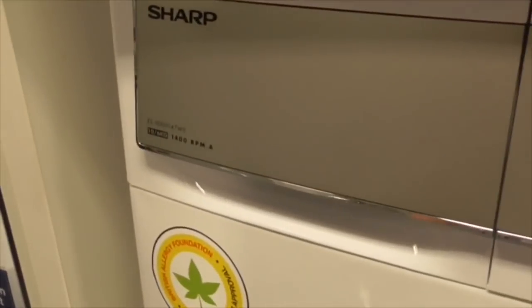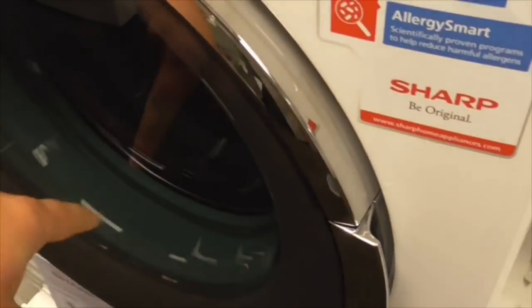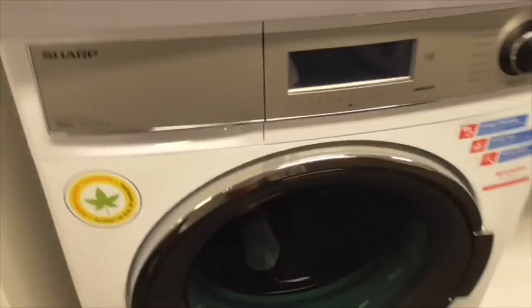We've got a Sharp washer dryer - the Sharp 10-to-6kg 300 spin washer dryer. This is the one with the blue seal, and there's another Sharp there as well.